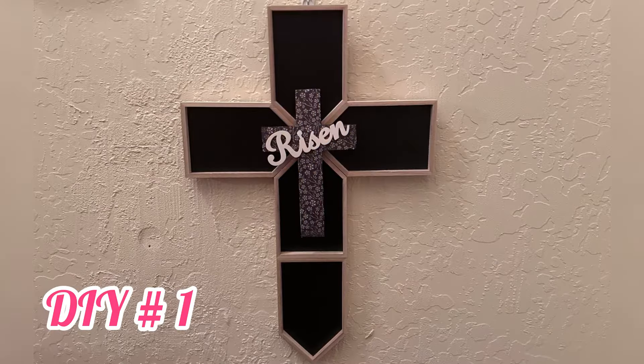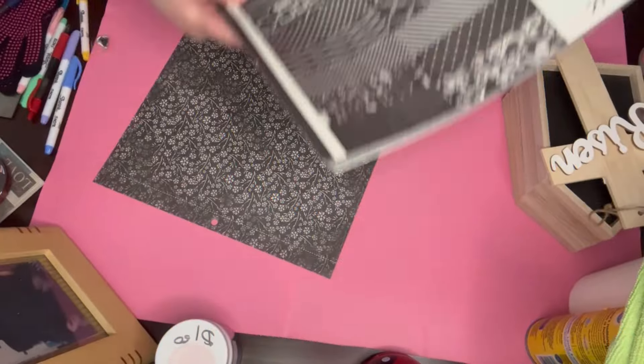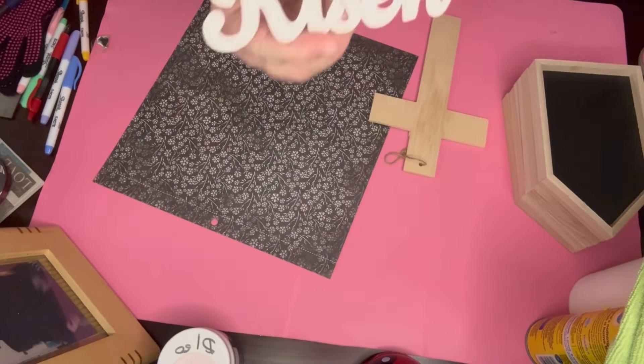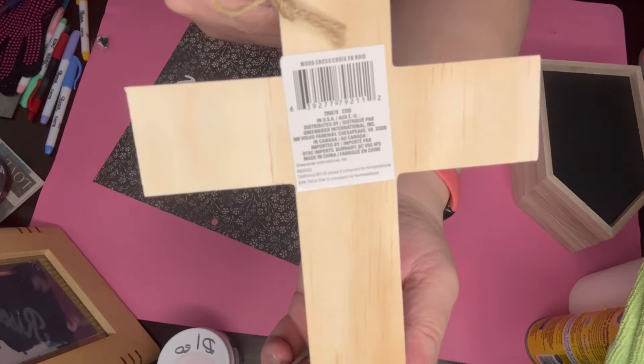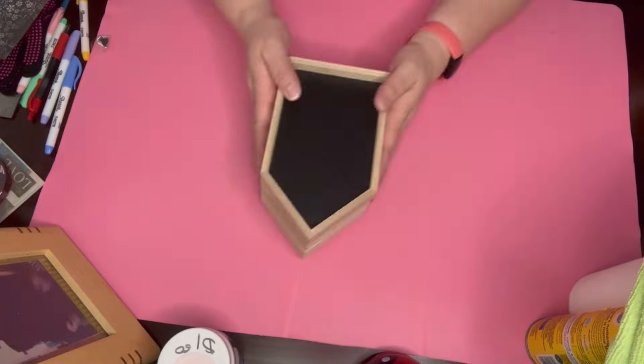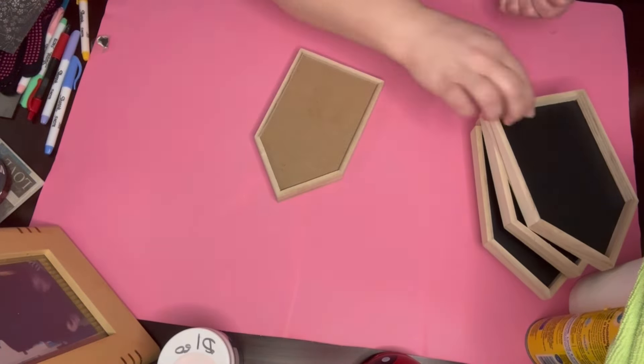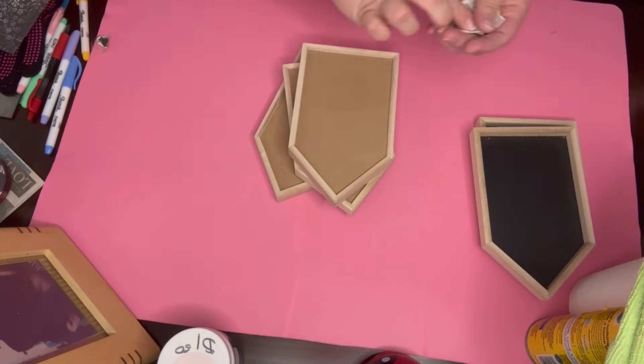This is the cross we're going to make, and we're going to use that paper I got for Christmas a long time ago. We're going to use that risen sign as well as that small cross.